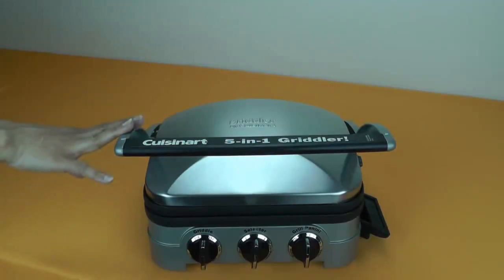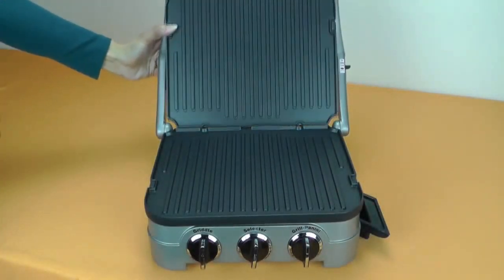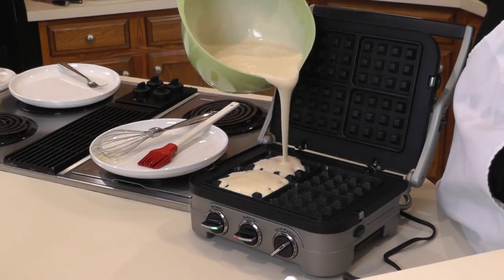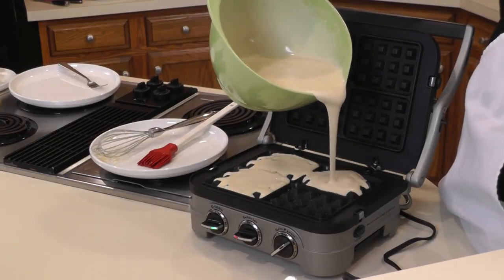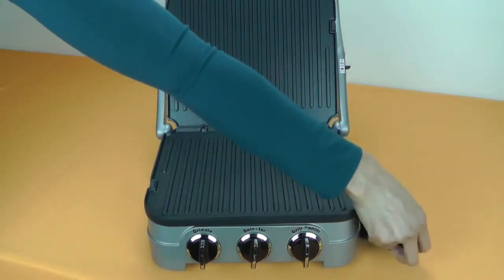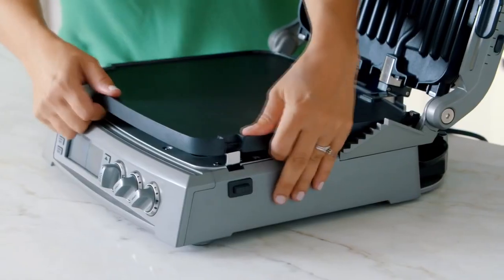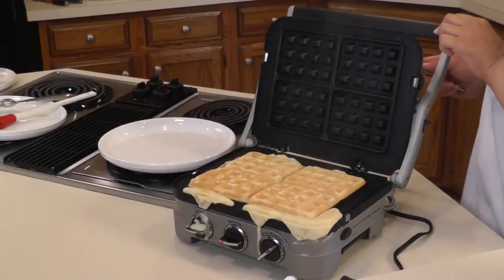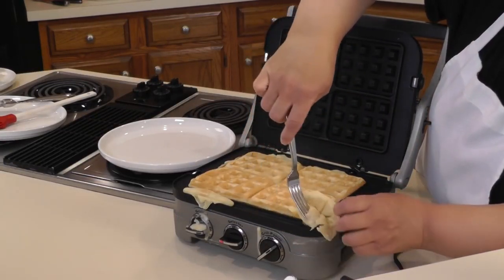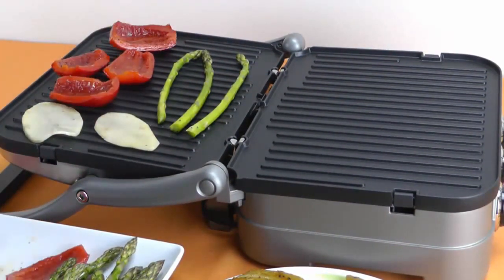Number two: Cuisinart GR-4N 5-in-1 Griddler Indoor Grill. This is perhaps the best-looking indoor grill on the market, and it works just as good as it looks. The grill is reasonably lightweight and extremely versatile — brushed stainless steel outer walls provide an amazing classy appearance. The Cuisinart GR-4N 5-in-1 Griddler is smaller than its larger sibling but no less capable. Like the larger version, it can work as a contact grill, panini press, full grill, full griddle, half grill, and half griddle. It features two temperature control knobs and a central function selector, with temperature ranging from 200 to 450 degrees Fahrenheit.